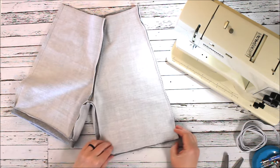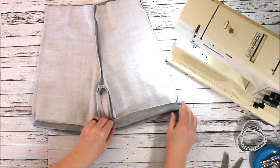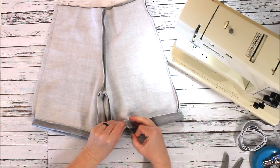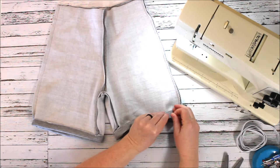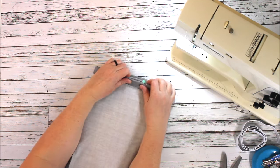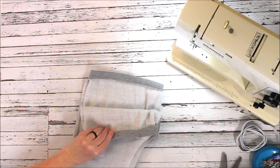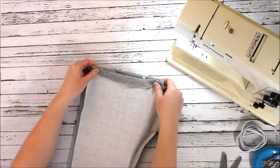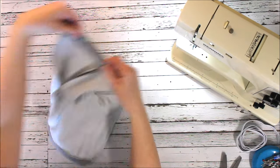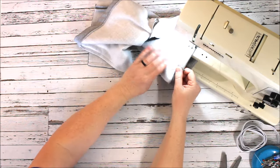Like I said, I'm using sweatshirt fleece material and I'm going to match my hems so I don't want one leg to have a much higher hem than the other, so I'm making sure they match. Again, I might not be absolutely perfect — we've all had shorts from the store where the hem is off just a little and it drives us crazy — so we're going to make sure these are pretty similar.